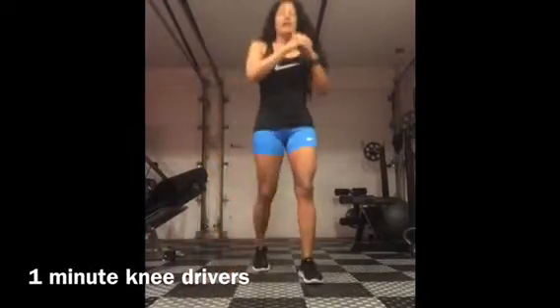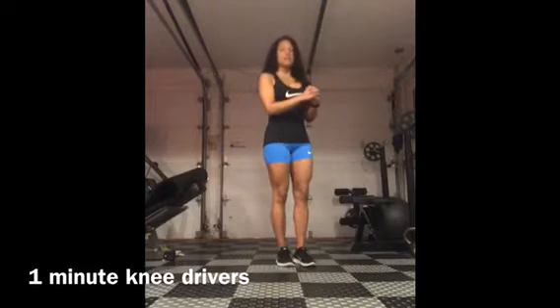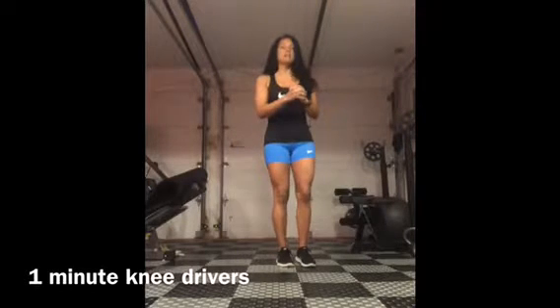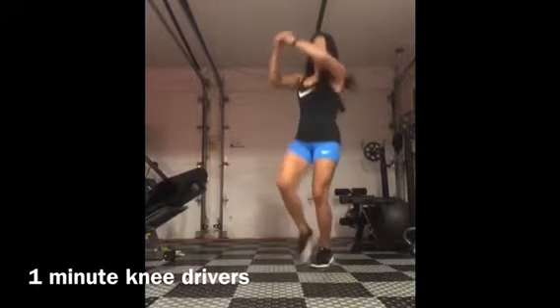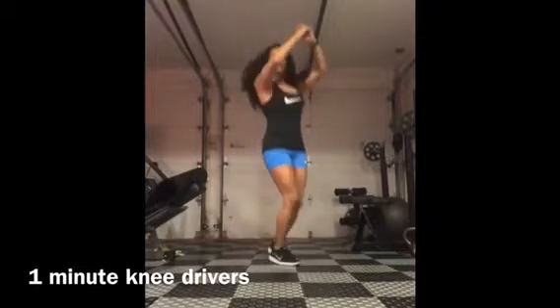Knee drivers. So just going to hop on one side, drive those knees in three times and then you'll go to the other side. One, two, three. Switch over. One, two, three.